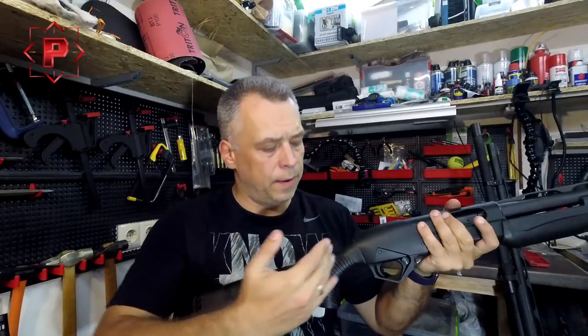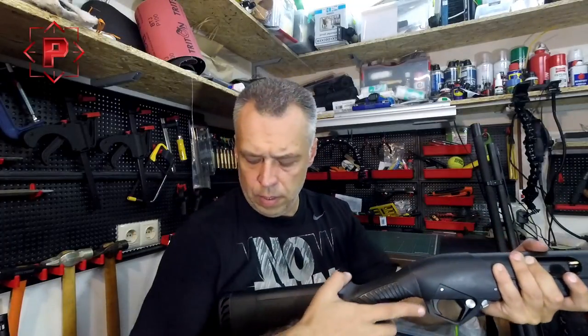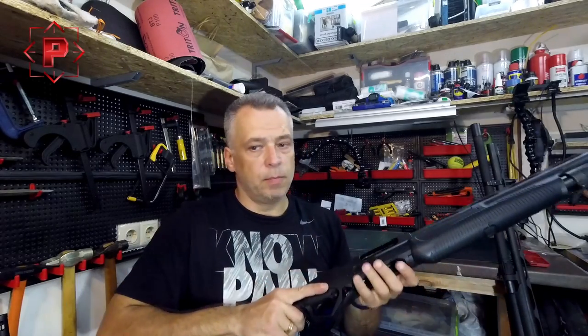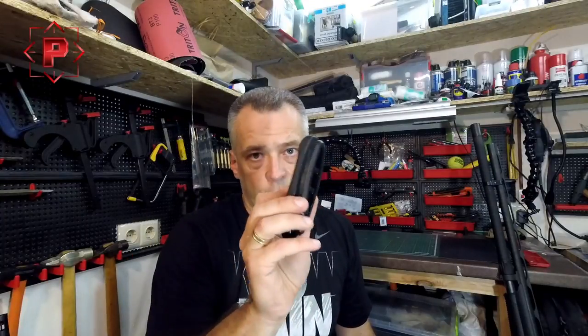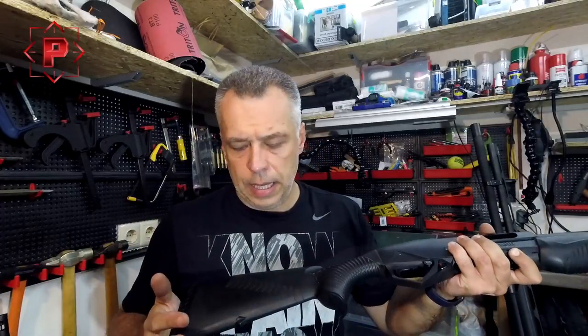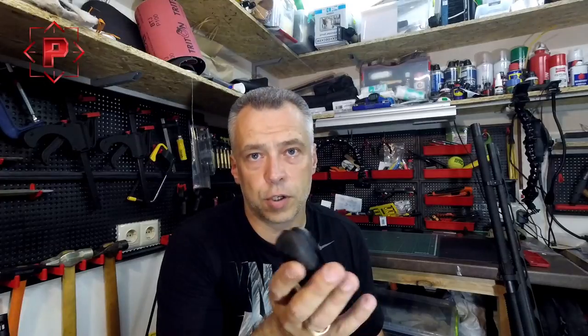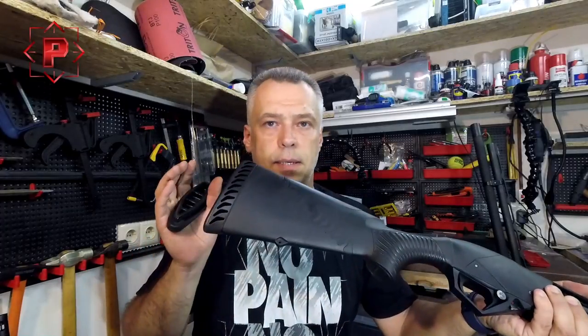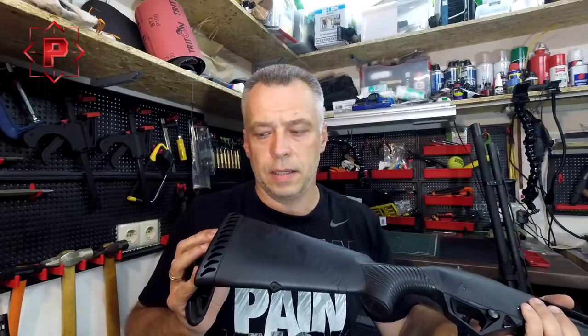The standard length of pull is too much — you can sometimes push up your clothes during manipulation. This gel buttstock pad makes your stock shorter and makes your shooting and all manipulation with the shotgun more comfortable. It is very important for shooters who live in northern countries, because when it's cold, the standard pad becomes like plastic — very hard.